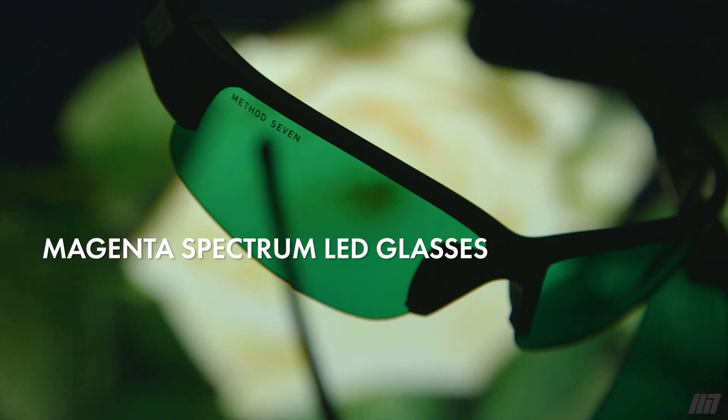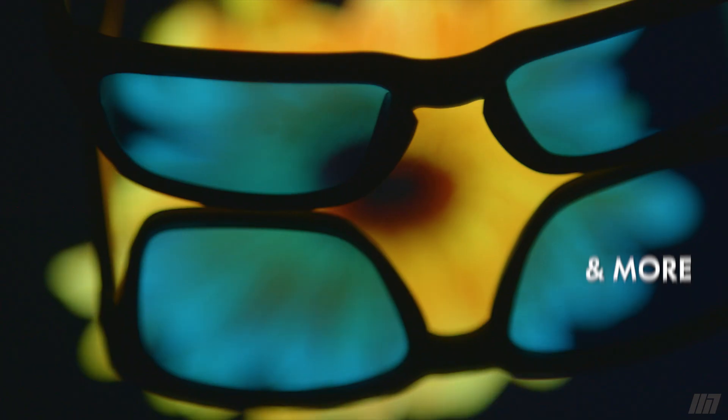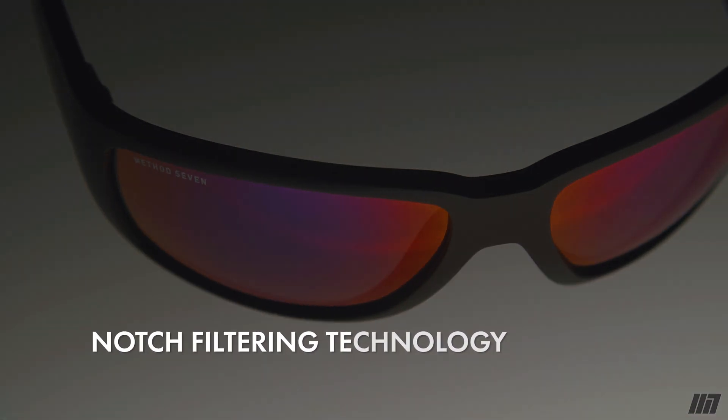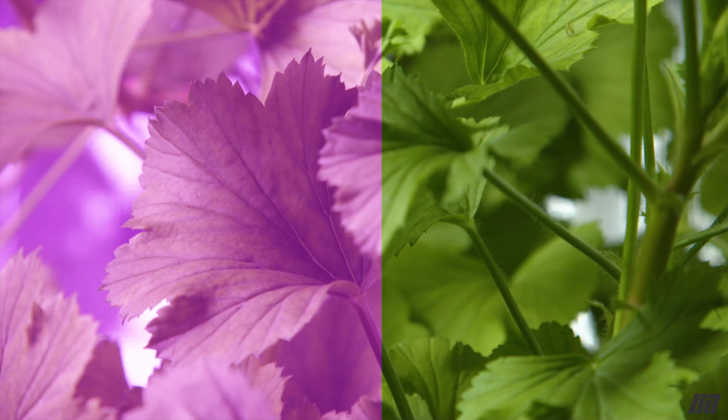Thanks for checking out the Method 7 grow room glasses. I am so pumped for you to get these into your grow room and actually experience the magic of the Method 7 lenses. What I love most about our products is our notch filtering technology, which is unlike anything else you've ever tried. We're able to filter out very specific bandwidths of light and let other light come crashing in.